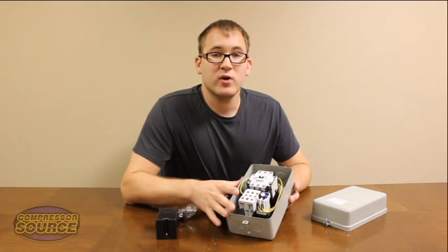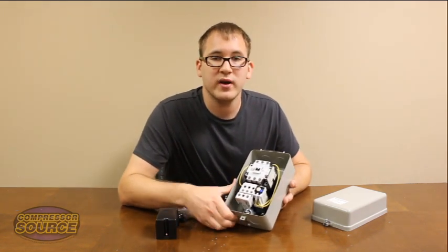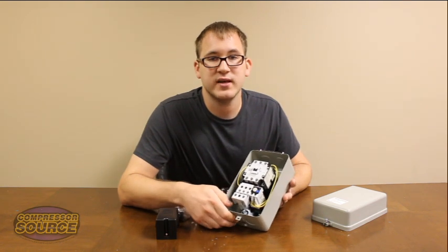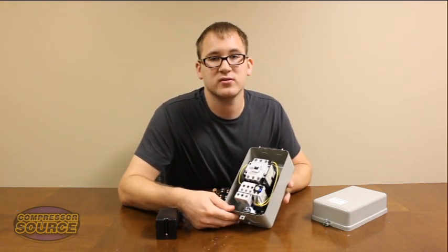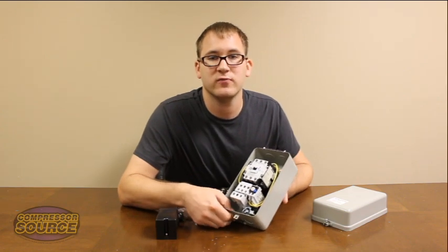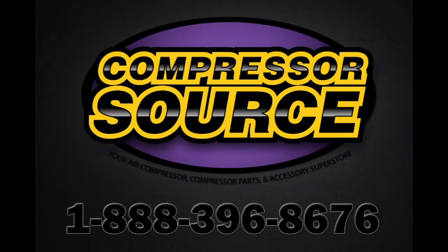If you have any more questions that I didn't answer, you can give us a call at 1-888-396-8676 or visit our website at www.compressor-source.com. Thank you for watching this video.